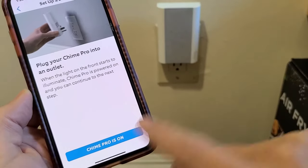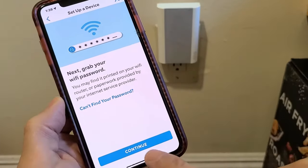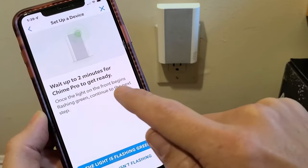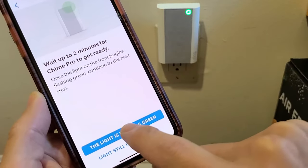It says Chime Pro is on — it is on. Let me tap down here. It says next, grab your Wi-Fi password. Let's go ahead and tap on next. Now it says wait up to two minutes for the Chime Pro to get ready. Once the light on the front begins flashing green, continue to the next step. It is flashing green right here, so I'm going to tap to confirm.